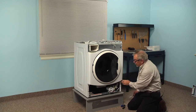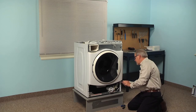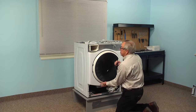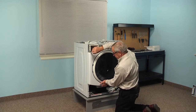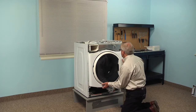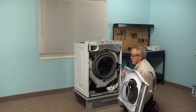Next we'll remove two quarter inch hex head screws at the bottom corners of that front panel, and then remove the two screws at the top, one in each corner. As we do that we'll need to support that front panel and door assembly, then carefully lift it out from the bottom, let it drop down, and pull it away so we can set it aside.